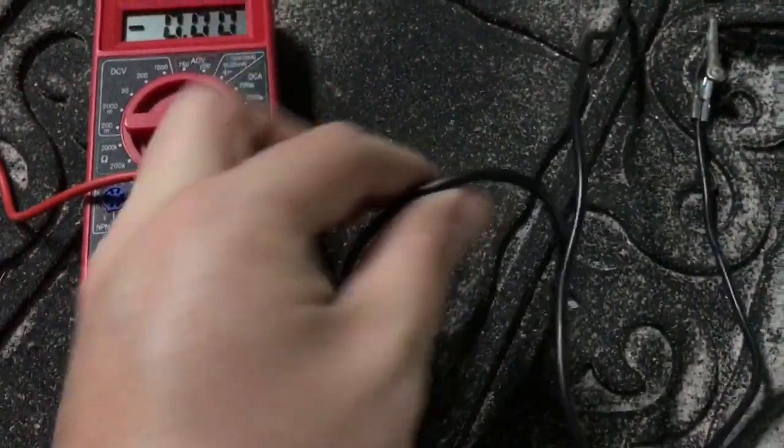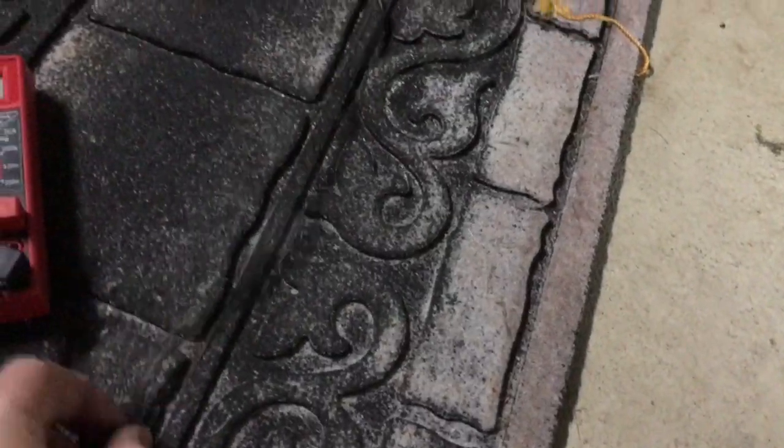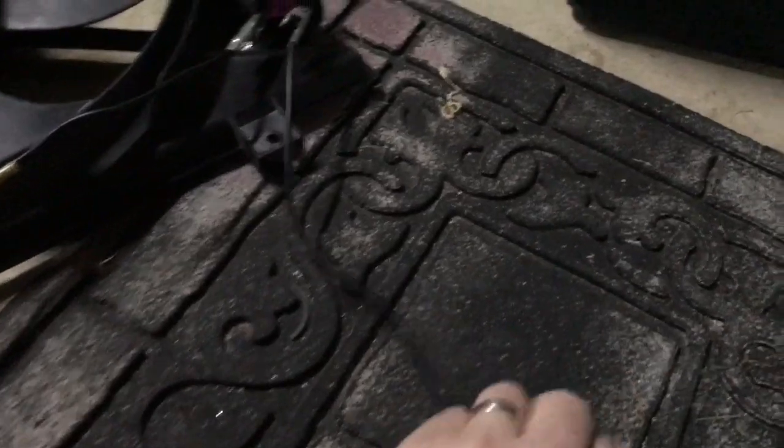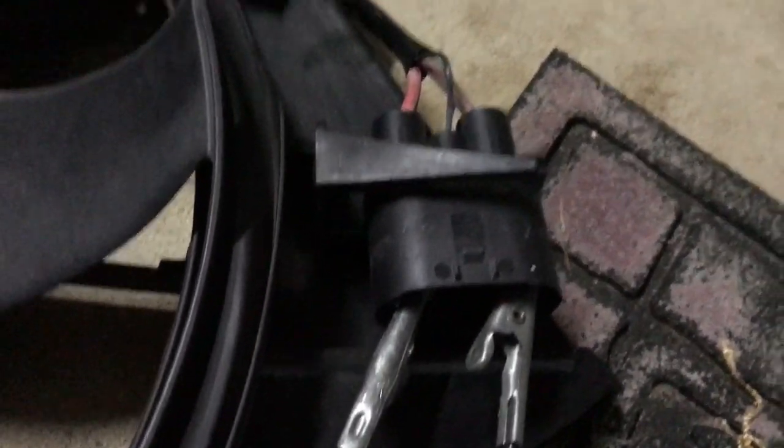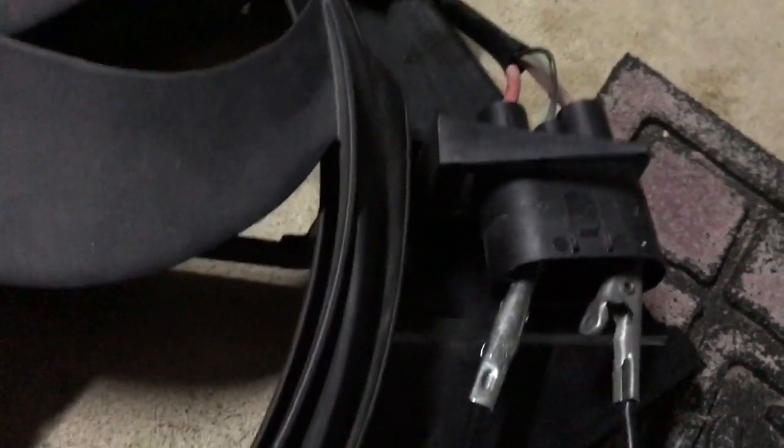That's running into the power test lead, then I have the negative side and that's connected to another clip, and that clip is going into — as you can see — the brown cable on the connector of the fan assembly.